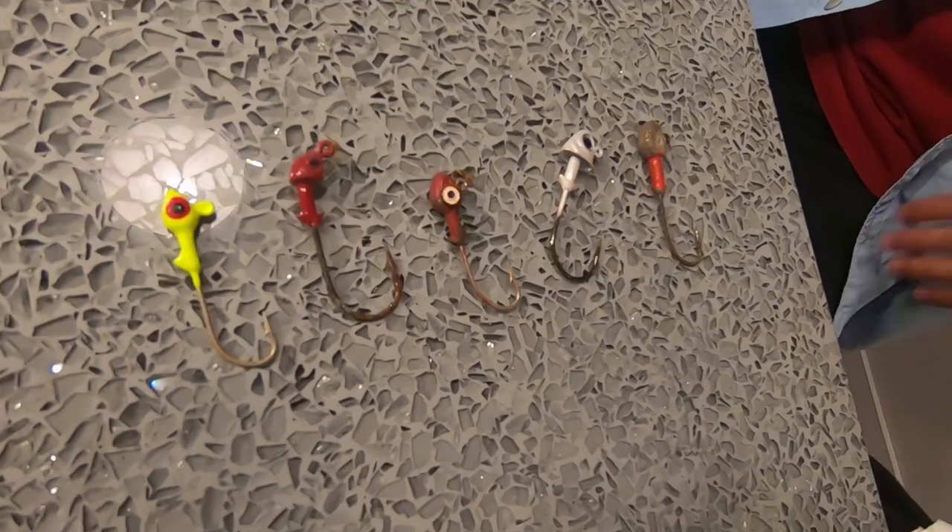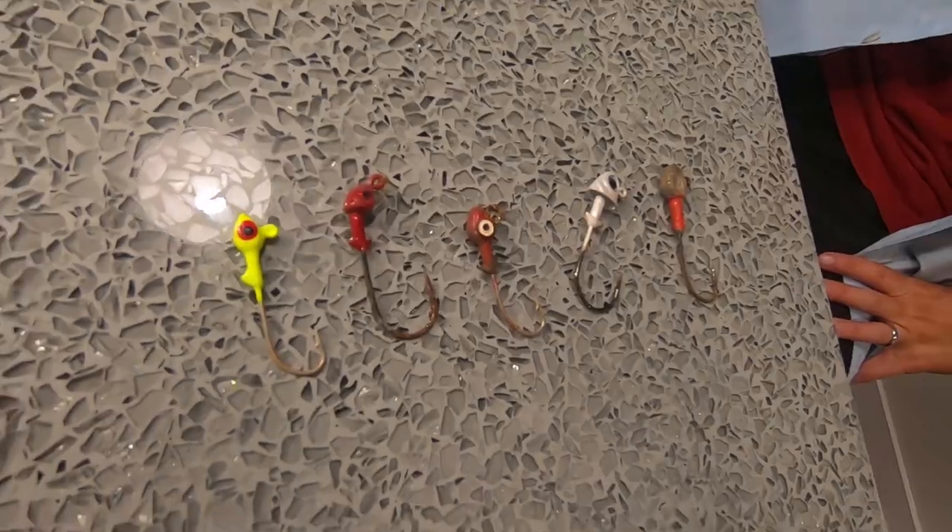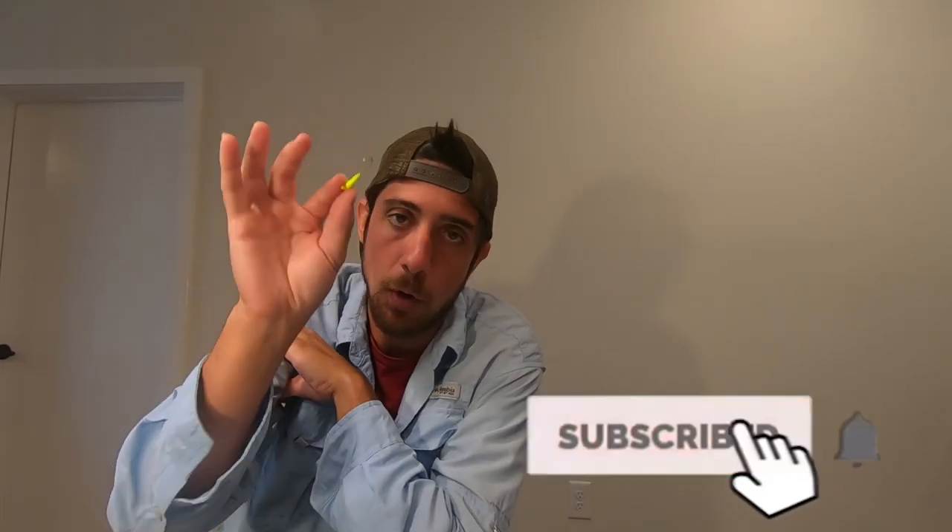The next lure that matches that bait is the jig head and soft plastic. Let's go over different sizes. When you're fishing the sound side with not a lot of current and wave action, go lighter — it gives you more finesse over drop-offs and ledges and looks more natural. For deeper water with more current, go heavier. Get an assortment from a sixteenth ounce up to a half ounce for heavy conditions.